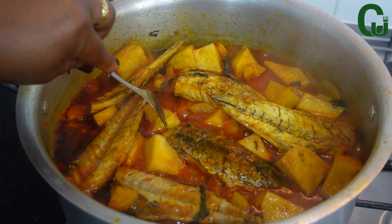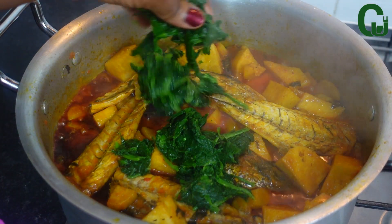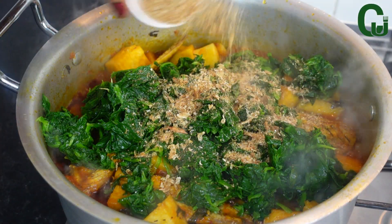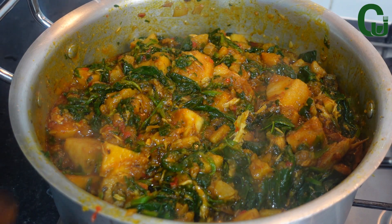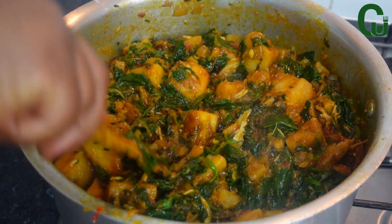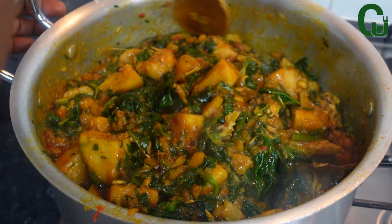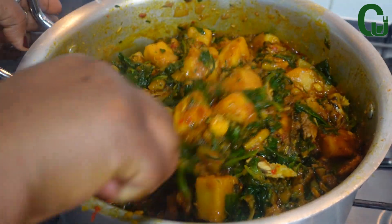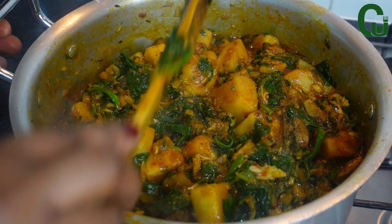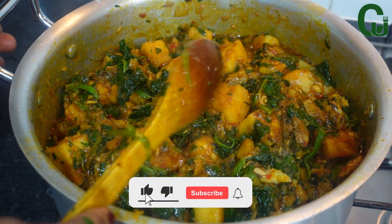At this point the yam is soft enough. I'll go in with my spinach, crayfish, and all-purpose seasoning, mix to combine, and allow it to simmer for three minutes. Once that is done, our yam pottage is ready! This is super delicious — look at the color, super inviting!